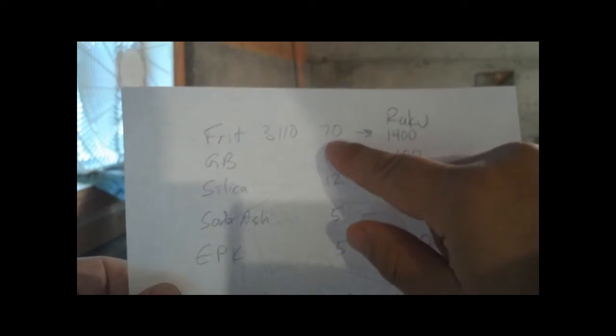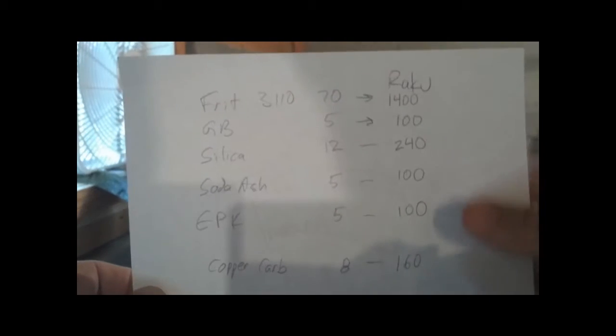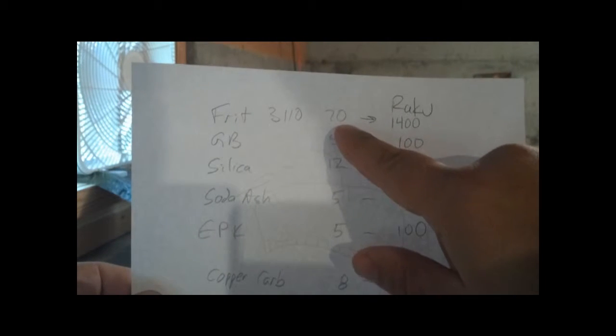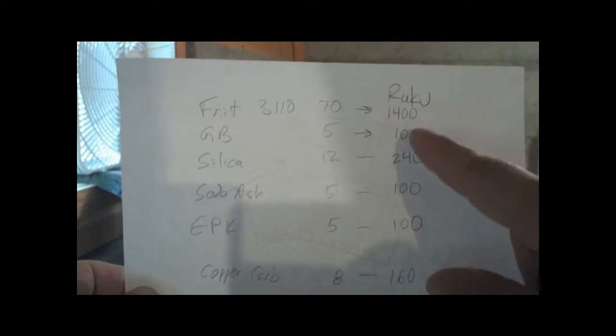What they're doing is making it so that you can scale it — if you wanted, you could make 70 grams or 70 ounces depending on how much you want to make. I'm figuring I want to make about a gallon, so I want it to be about 2,000 grams when it's done. So I multiplied all these numbers by 20 to get the number of grams. For 70, multiplied by 20, I got 1,400 grams.